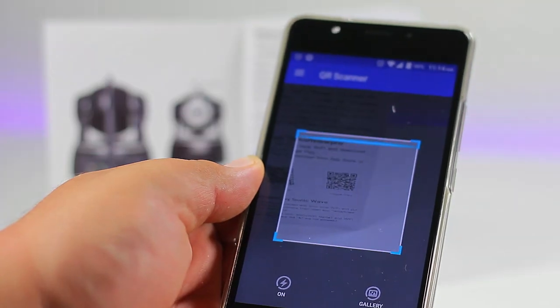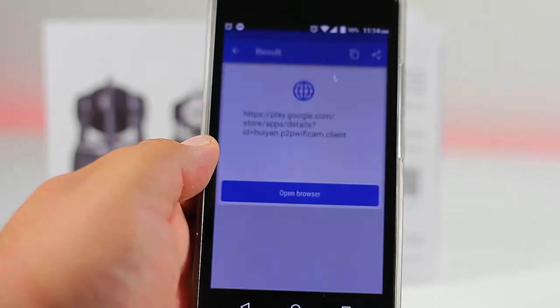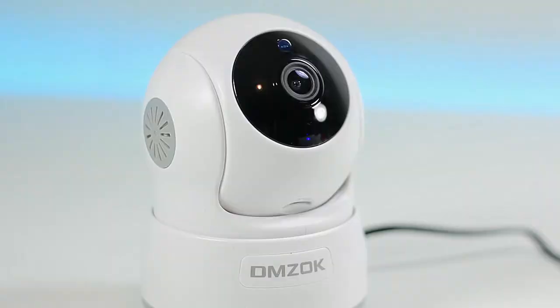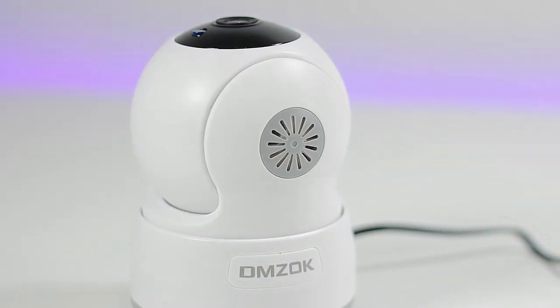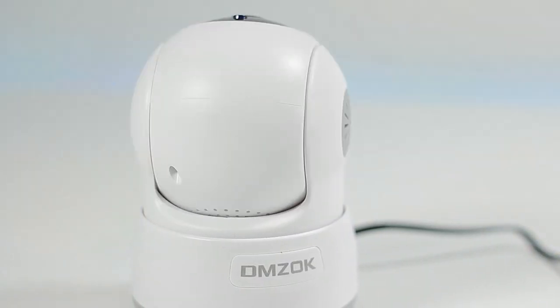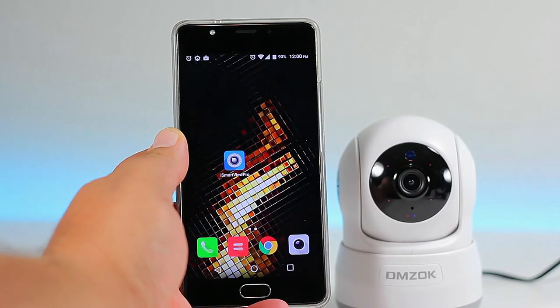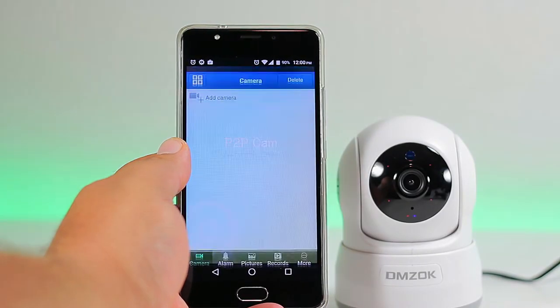From the start guide, choose an Apple or Android device and scan the QR code. You'll be prompted to install the P2P Cam app. Wait until the camera beeps and stops panning and tilting — from that point you have five minutes to complete the setup process.